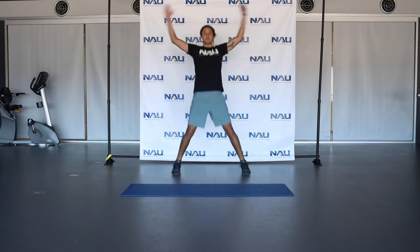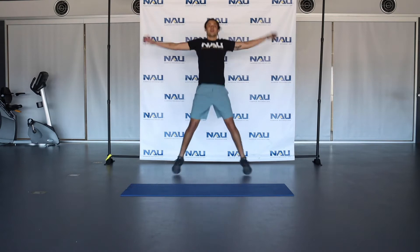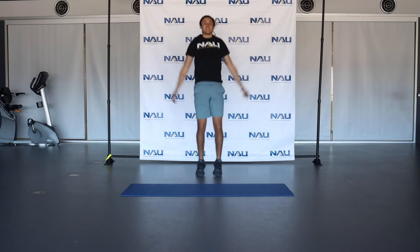We're going to transition now to some jumping jacks. Do these for about 20 seconds as well. Keep that heart rate elevated, about 5 more seconds of these.